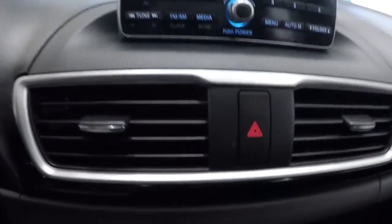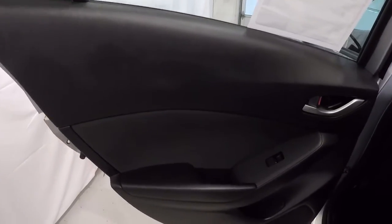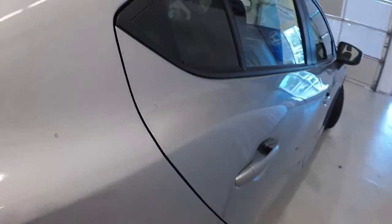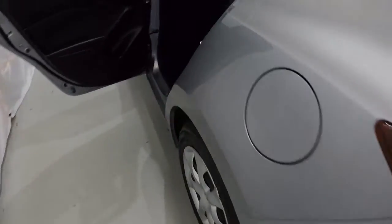The door panels look good. Back seat carpet is in great shape. Let me go ahead and walk around and open up the passenger side door so you can see everything I'm describing. The back seat cloth is in great shape — no problems at all there.